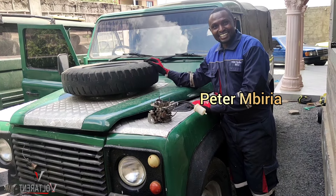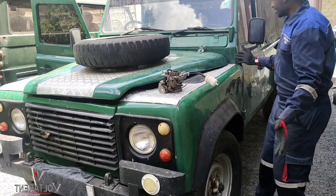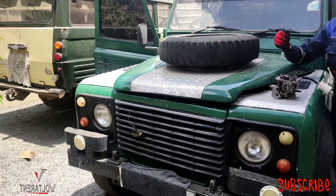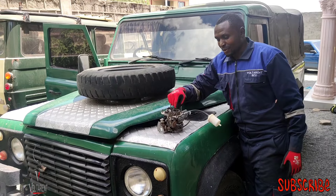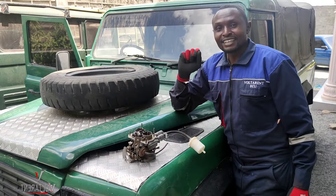Hello guys, Peter Amiria here. This is a Land Rover 110, and this is the carburetor that it had. We've been making a couple of changes on the engine, and let me show you.